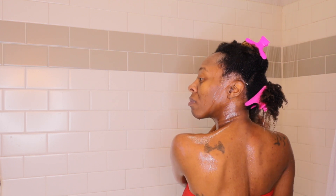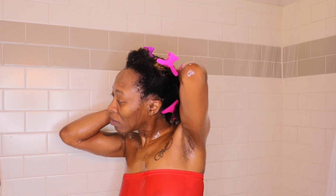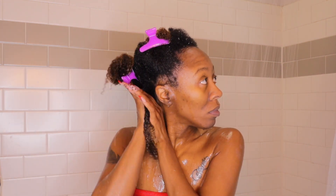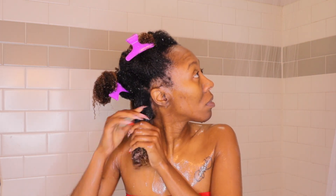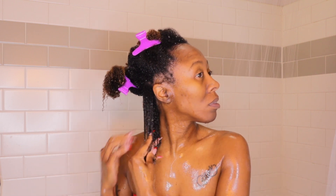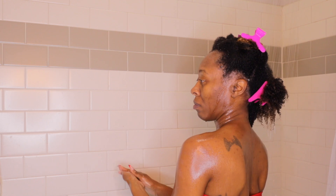I actually prefer doing my wash and goes — my entire wash day — in the shower. If you haven't seen that process I will have that video linked in the description box down below. Once I have sectioned off my hair I make sure my hair is soaking wet before I go in with Uncle Funky's Daughter curl stimulator. This is your left but my right, and I am just going to make sure my hair is covered with this product roots to ends.